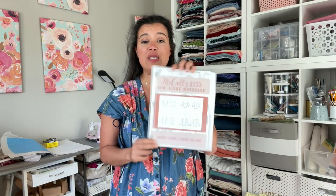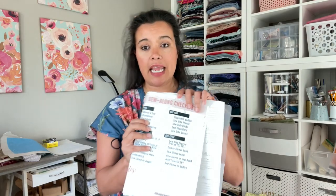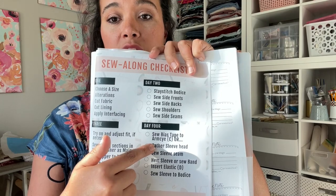Hello and welcome back to the McCall's 8255 Sew Along. Today is our last day of sewing together — it is bittersweet. If you have been following along up until this point, then you have a 90% completed garment. All we have left to do are the sleeves, and if you're following along in the workbook, day four is dedicated to the arm side and the sleeves. Whether you're doing the sleeveless version or any version of the sleeve — short sleeve, three-quarter sleeve, or long sleeve — we are going to tackle that today. So without further ado, let's get to making our sleeves. So exciting.